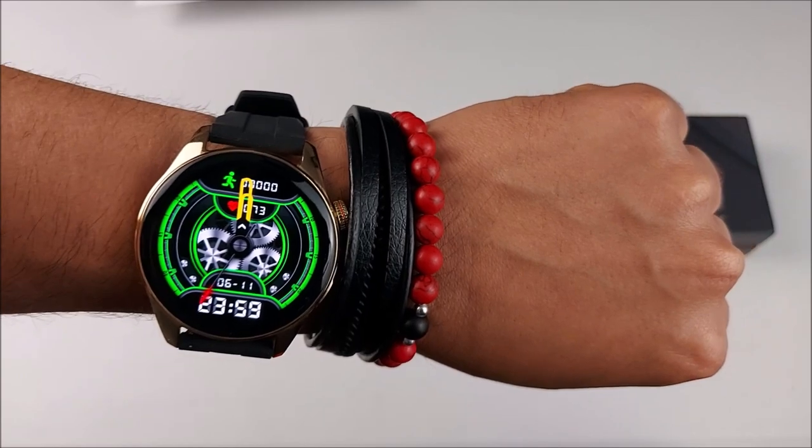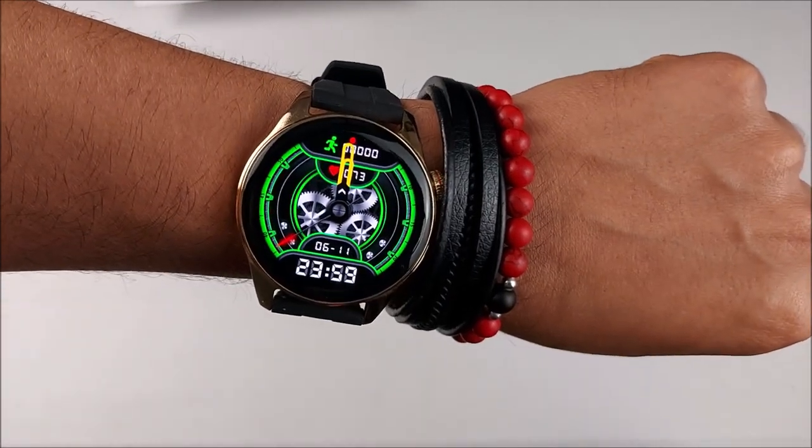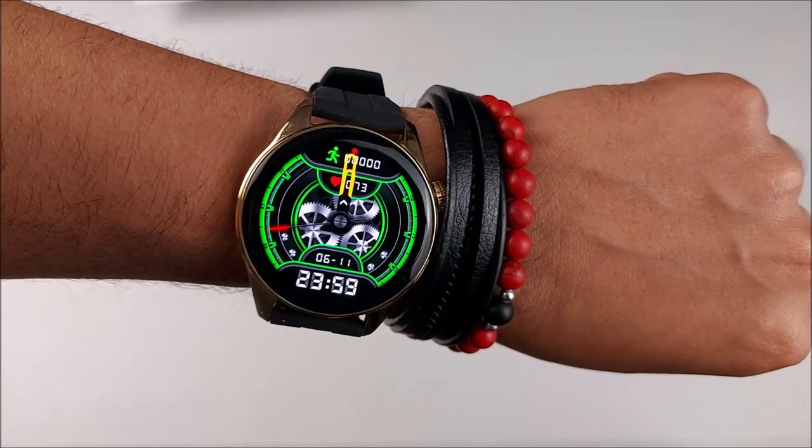Well friends, that's it for this video. Let me know what you think about the HK4 Hero. Take care and I'll see you in the next one.